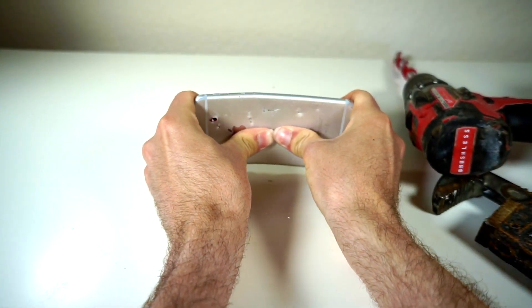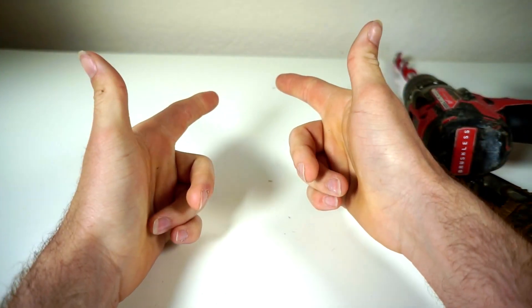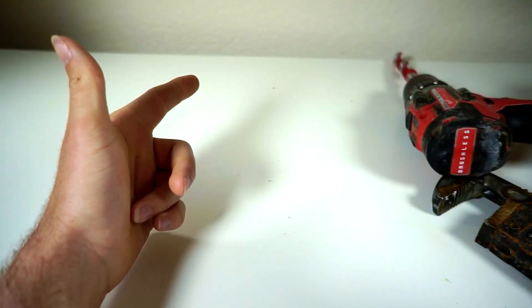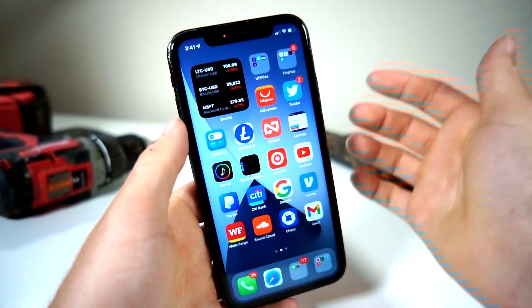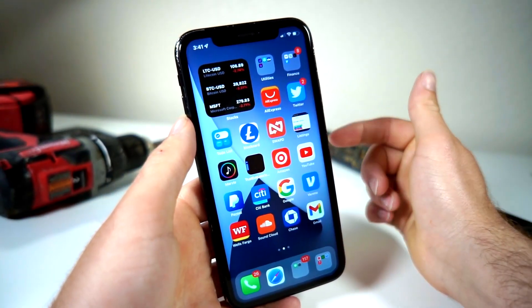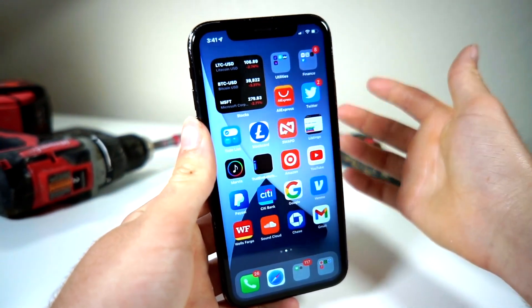Now we all know this is just the iPhone 6, but in this video I'm going to show you how you can lock apps on your iPhone — after I clean up all this glass. What's up everyone, this is AllToGasTech, and in this video I will be showing y'all how you can passcode lock any app on your iPhone.